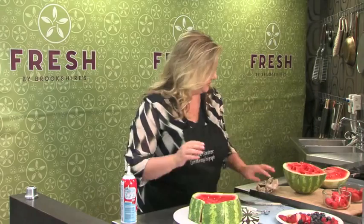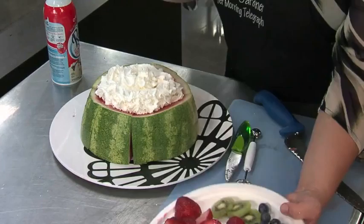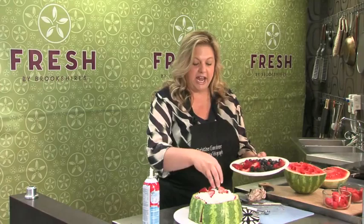Then I'm going to put some whipped topping on top — just kind of get that around. This will hold my berries together. Then just decorate the top.